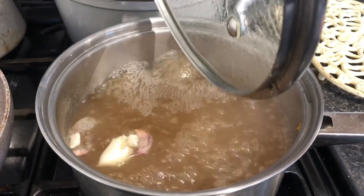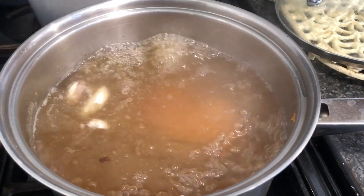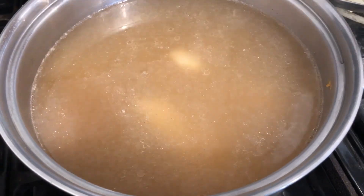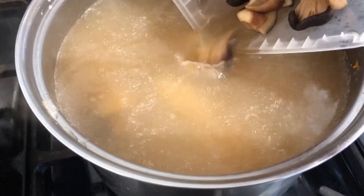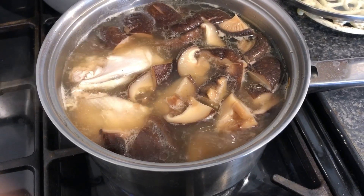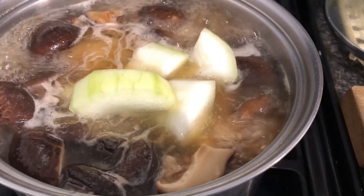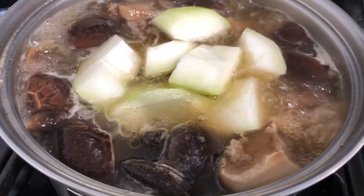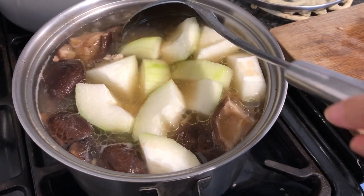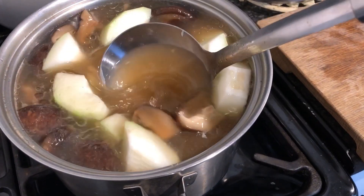After the stock cubes have dissolved, I am adding my chicken in straight away. Right after, I'm adding my mushroom in so they can be cooked slowly. After the chicken and the mushroom are cooked, I am adding Phak Kheow straight away, and now I will be waiting for about 8 to 10 minutes until my Phak Kheow is perfectly cooked.